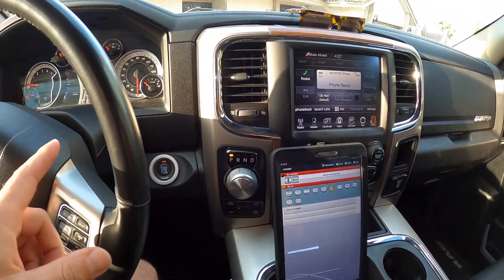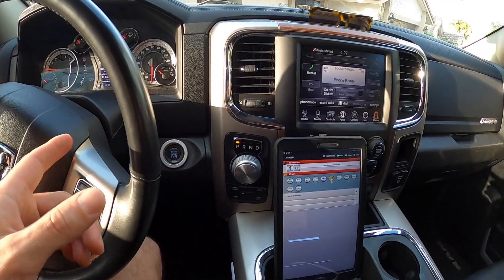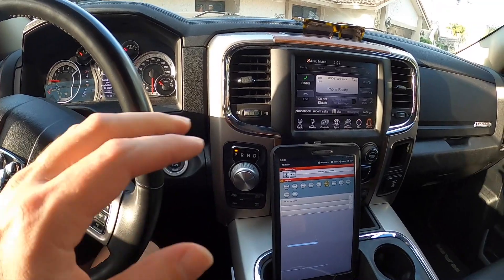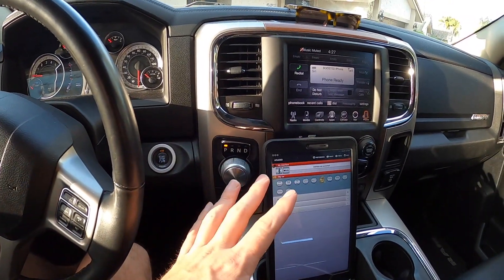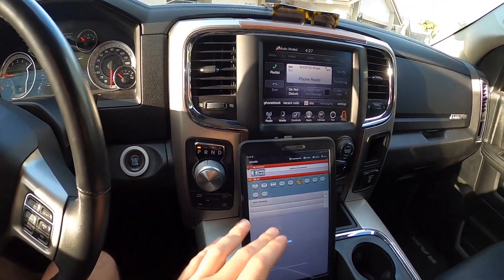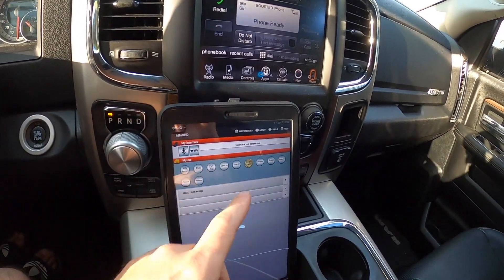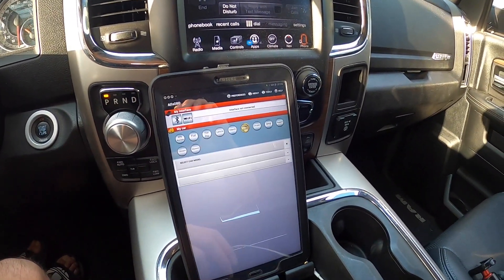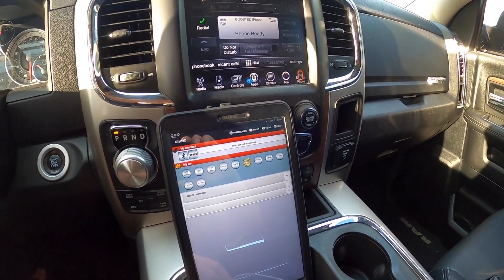One other side note: this vehicle is a 2016. If your vehicle is a 2018 and newer, you're going to need a security bypass module. I found a really affordable one that I used on a 2019 system and it works beautifully. Otherwise this stuff won't work. I'll link that security bypass module down in the description below if your vehicle is 2018 and newer.